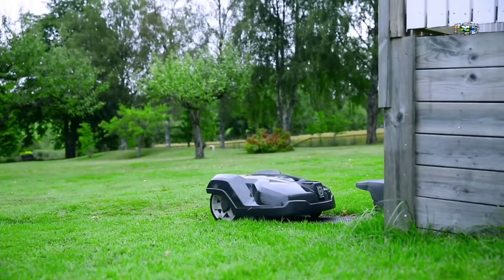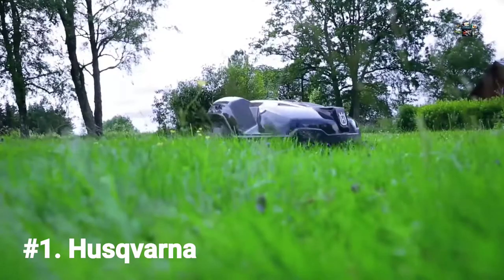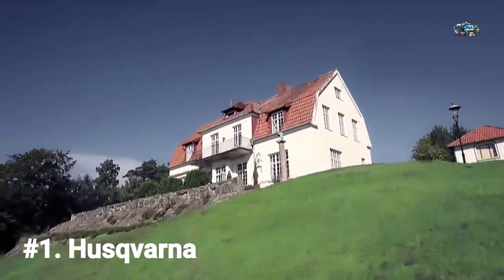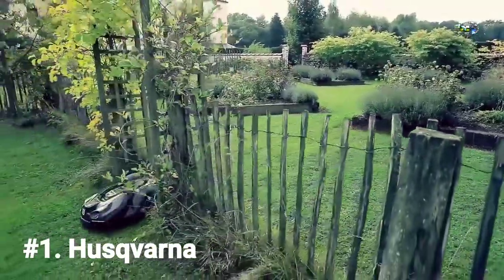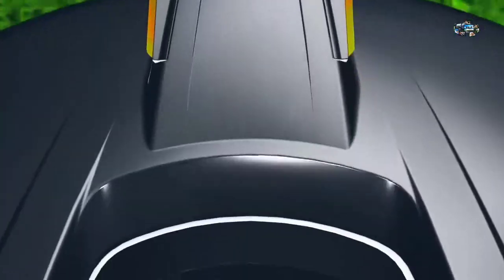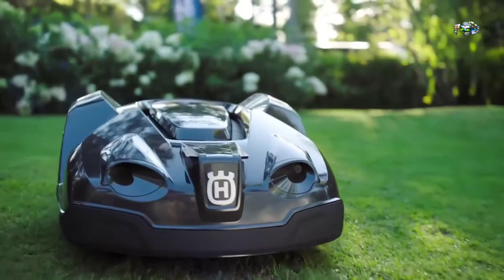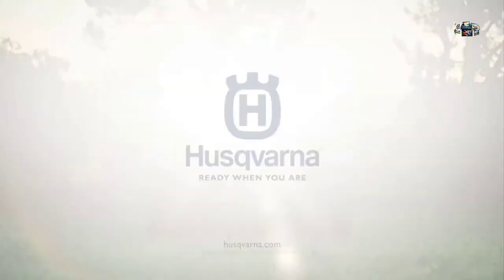With Auto Mower by Husqvarna, who needs you? It's the original yard robot. It goes around your trees and flower beds, up hills up to 30 degrees in grade, and even does narrow areas and walkways. Auto Mower beautifully manicures your lawn automatically. Imagine a lot more mower and a lot less of you — Auto Mower from Husqvarna.